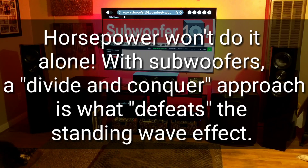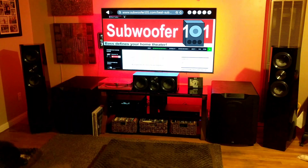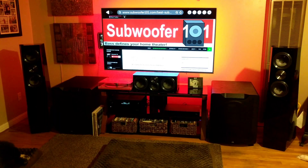You can try boosting a null — a dead spot in the frequency range — but it won't work. You might get a little increased volume, but your neighbor will hear it more than you do, because the subwoofer is kicking out more volume yet you're sitting in a dead spot. But with duals you can actually hear that frequency, so you can run your subwoofers lower, put less stress on them, and spread the power needed across two units. It's better for the sub, better for your neighbors, better for your ears.